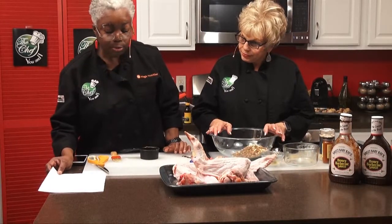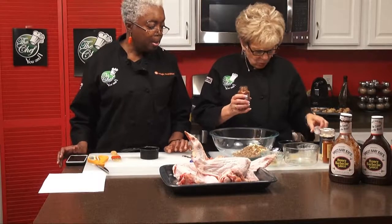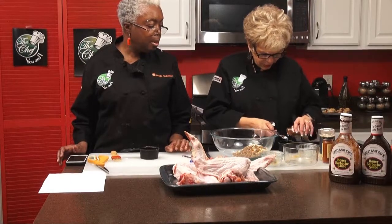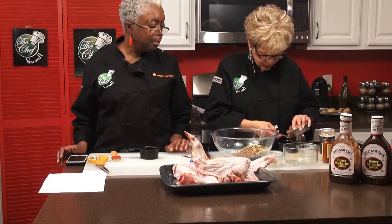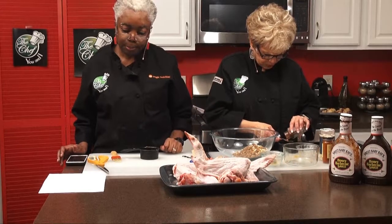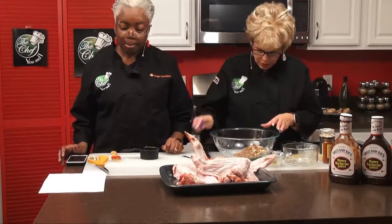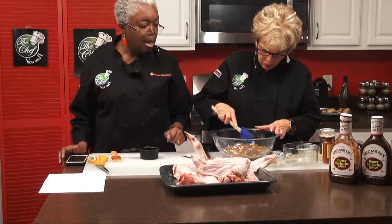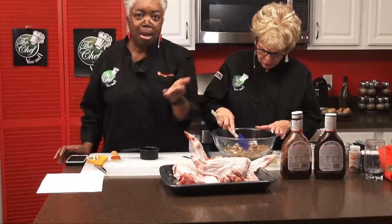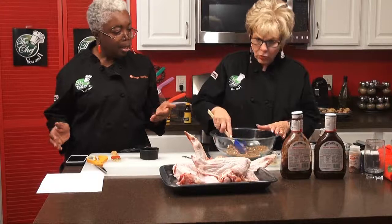If you notice, we didn't put any salt in here at all. But when you put all these spices in, you won't miss the salt. So we're going to mix this together. And the last thing we're going to do is we have a low sodium barbecue sauce, and we're going to use two tablespoons per wing. We have four wings, so we're going to do eight tablespoons. The entire recipe can be altered depending on how many people you plan to serve.